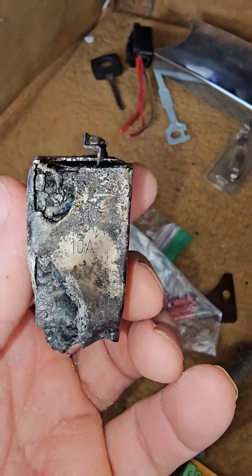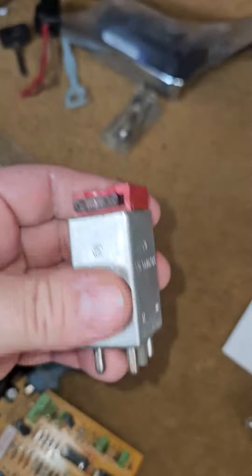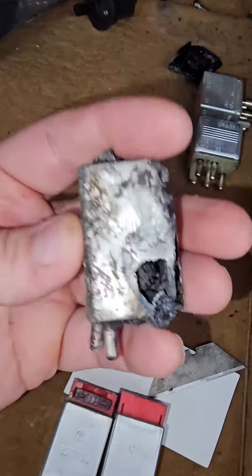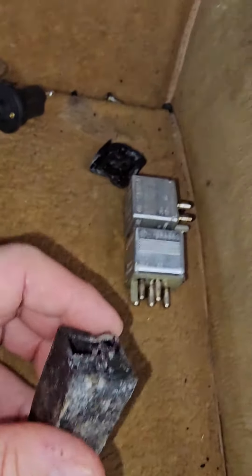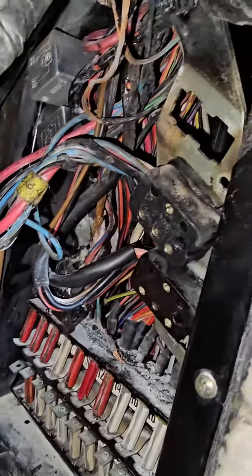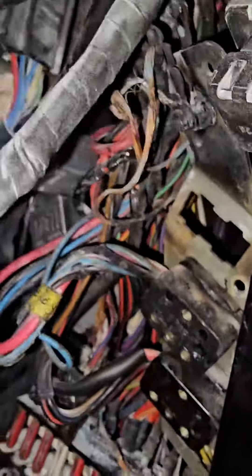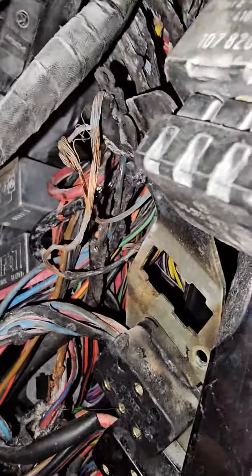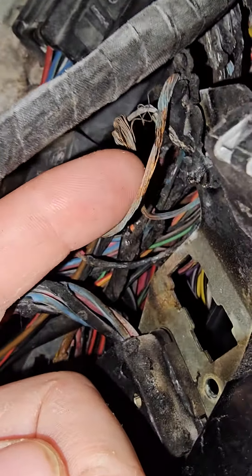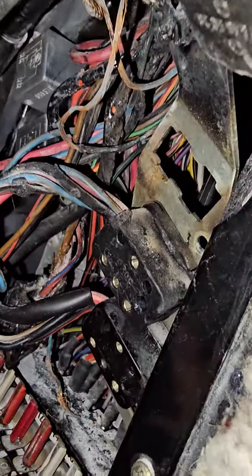This is an OVP relay. Normally they look like this — I've got several extra of them. What happened was mine overheated up in the passenger footwell, and it melted the wire sheathing of some of the wires in here. It didn't actually melt the copper — it just melted the sheathing around the copper.